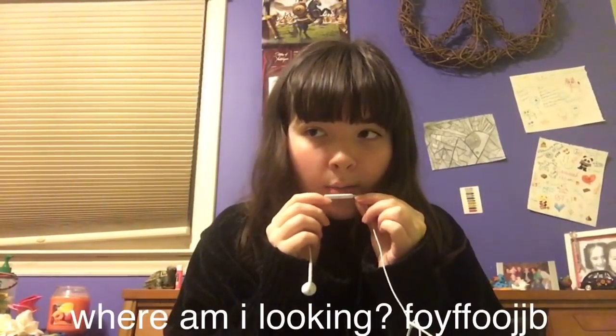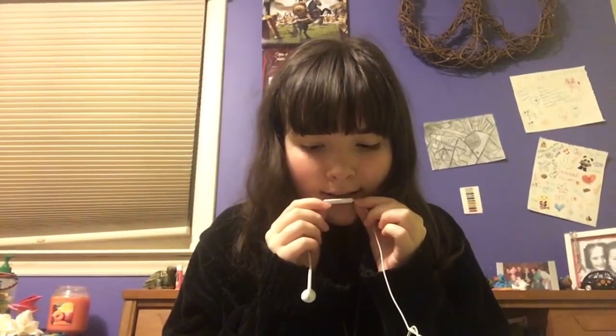Hi sisters, bringing out this handy dandy microphone for another ASMR — just kidding. It's gonna be a painting video. Maybe I should make it ASMR — no, no, it's just gonna be a normal painting video because I'm not gonna be holding this while I'm painting.